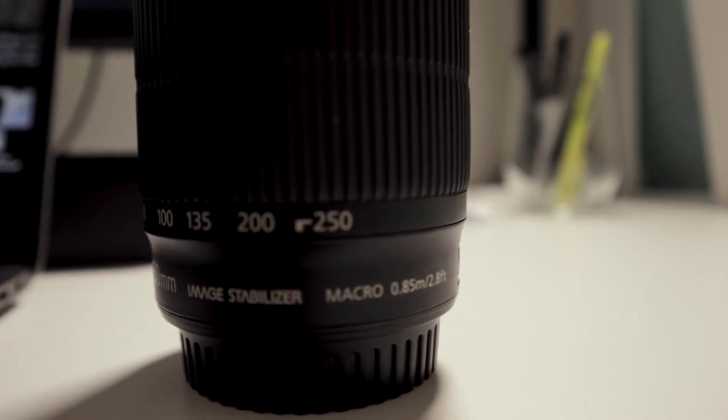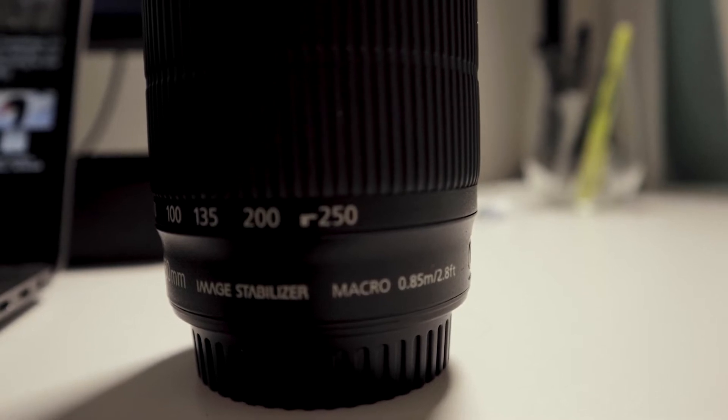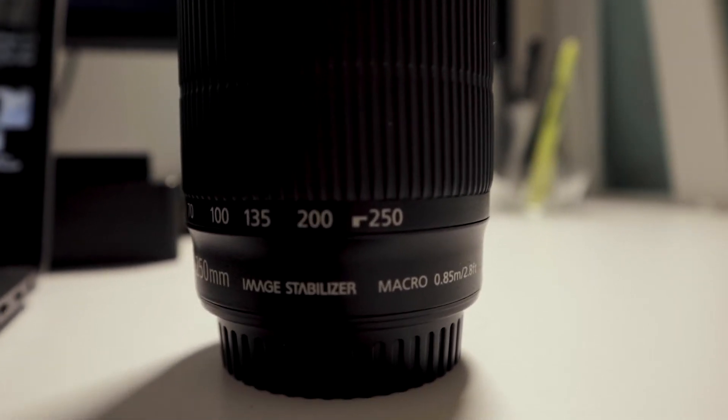One quick thing too — for all you Canon shooters, with the built-in IS and the STM, whether you're shooting video or photography, the autofocus is incredible. And the built-in IS really helps with shake and movement to make sure your video or photo is really still and stabilized.